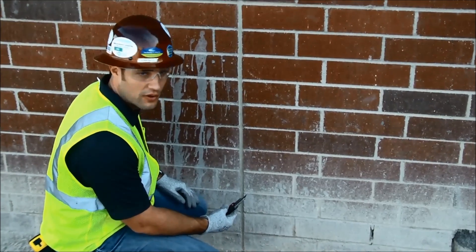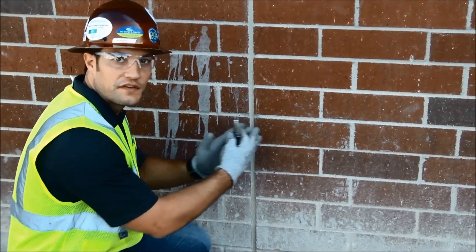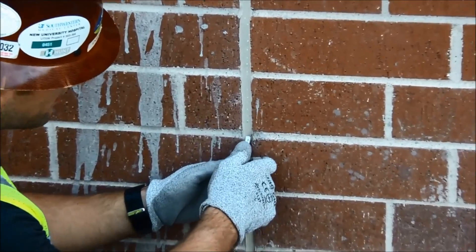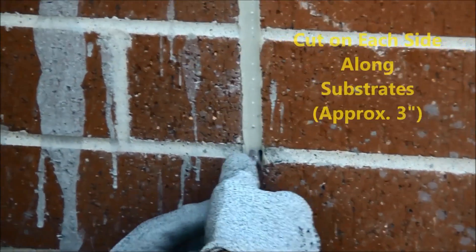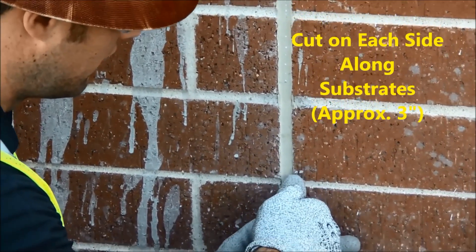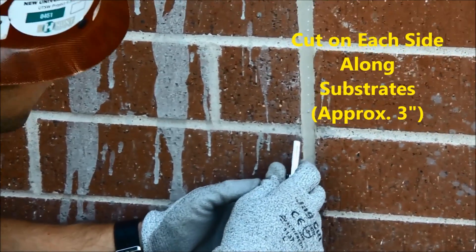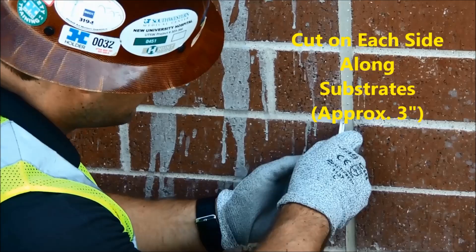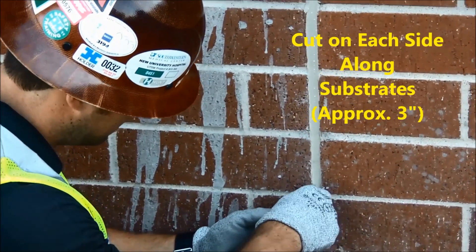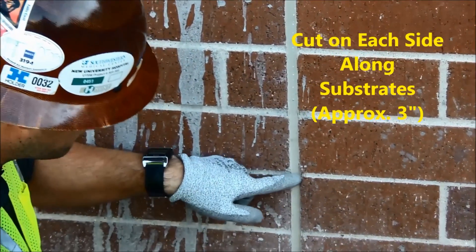The first step is to cut on both sides as close to the substrate as I can. I start at the top and cut about three inches — about the length of the brick. Then I start at the same spot on the other side of the joint, as close as I can to the brick, and cut down three inches, making sure the bottom is at the same height.